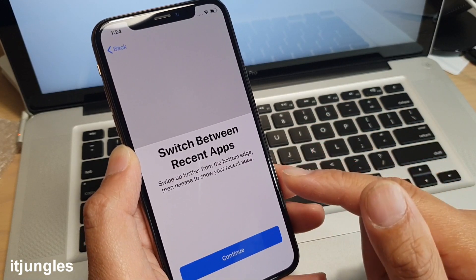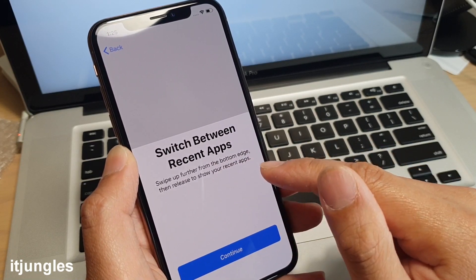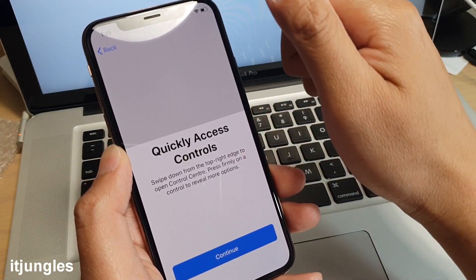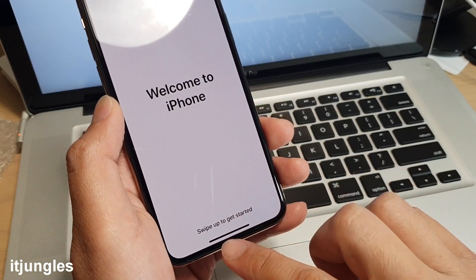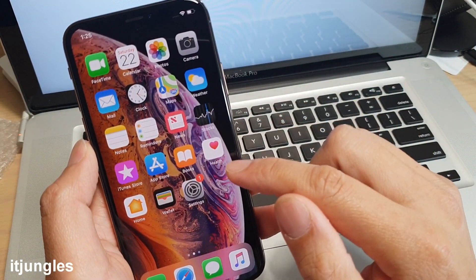The phone shows you some tips: swipe up further from the bottom edge to switch between recent apps, then release to show your recent apps. Tap Continue. You can swipe down from the right to access the Control Panel. Then swipe up to get started and you'll be presented with the home screen.